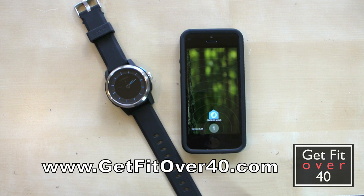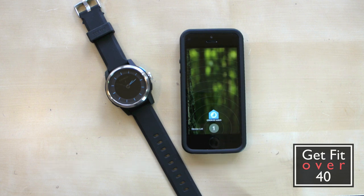Hello everybody, it's Michael from GetFitOver40.com with another technology review. Today we're looking at the Cuckoo Watch. This is a smartwatch and I'll tell you right off the bat, it's not really a fitness device of any kind. I'll get into some things that maybe could help you with your fitness a little bit later, but let's talk a little bit about this watch.